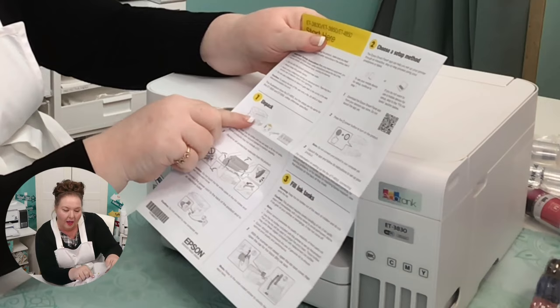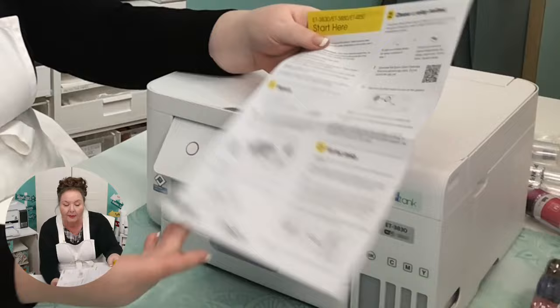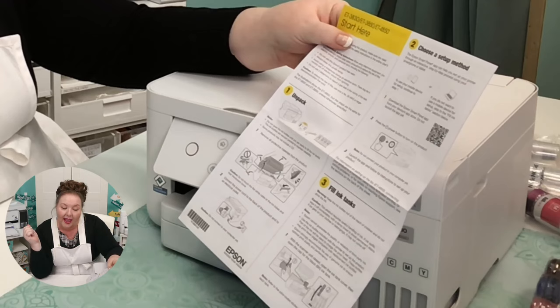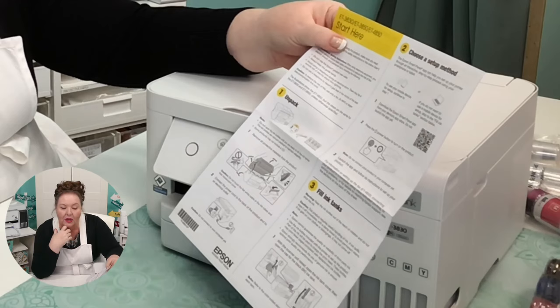The Epson Smart Panel — let's take the plastic off; it always tilts up — can help you set up your printer through an interactive, step-by-step process using your smartphone or tablet. But if you don't want to use a mobile device for setup, skip to the fill tank section. I don't really print from my phone, so we're going to skip to filling the tanks. If you would like to use your phone to set this up, you can.